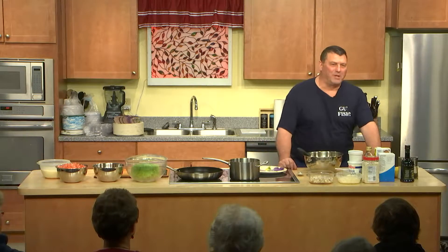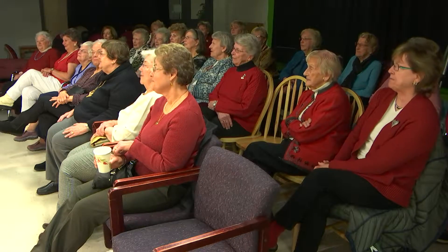Welcome to Acton TV. My name is Joe Loblundo from Twin Seafood. We have a store in Conkaden and also a store in Acton. We are here today with the Acton Women's Club — this is our third annual cooking show with them and we're very excited.